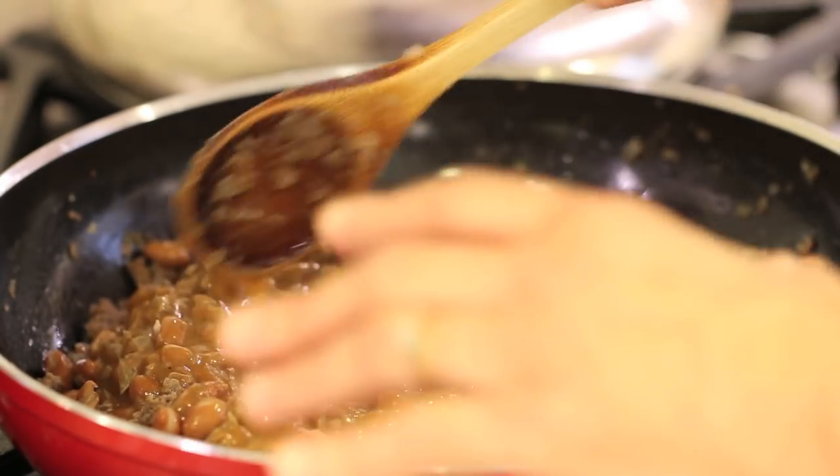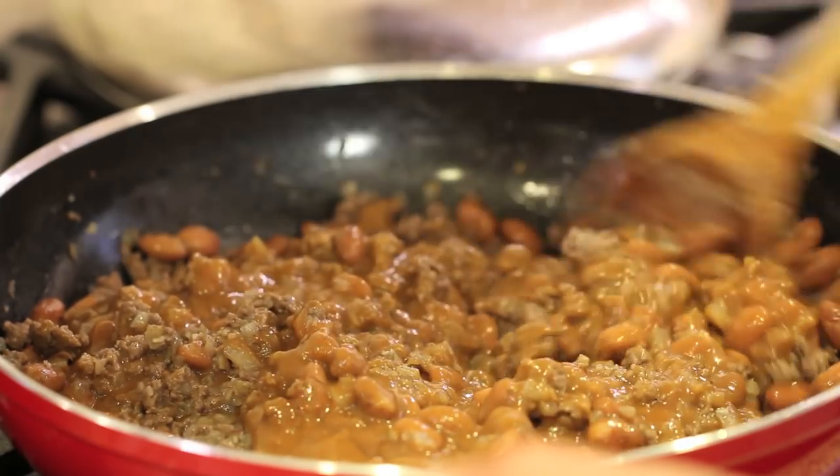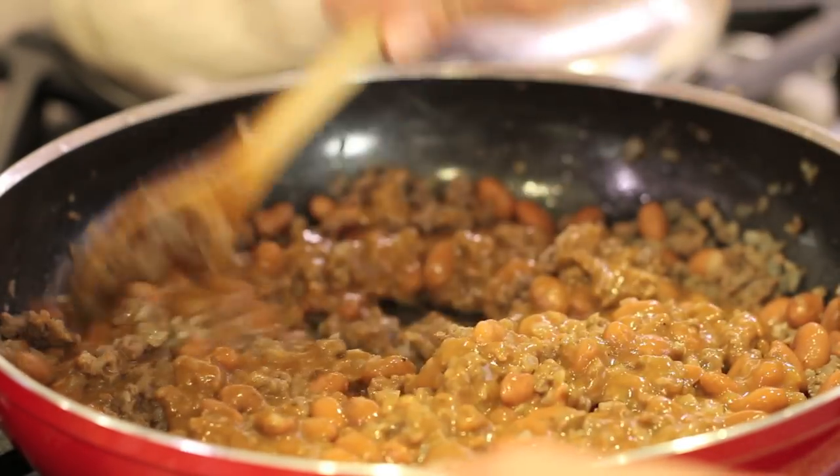We're heating it up again. My enchilada sauce had cooled down a bit, so it thickened up, but as we reheat it, it will thin a bit. This recipe was requested by one of my viewers, Alpha Omega — he said that I had mentioned making chili beans with the enchilada sauce.